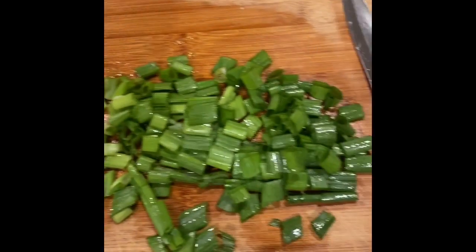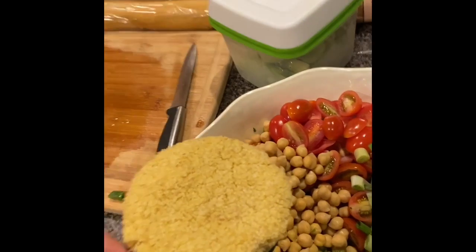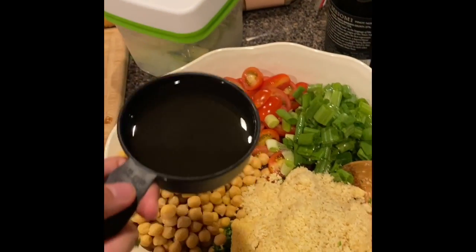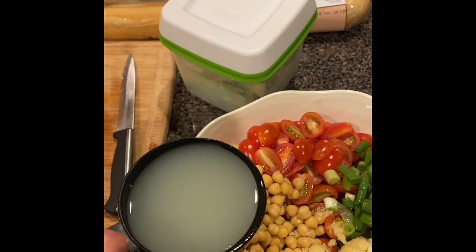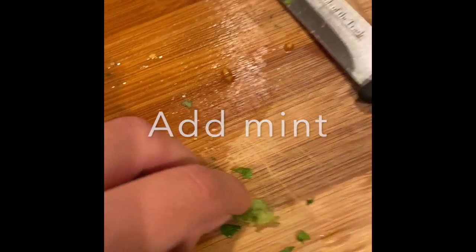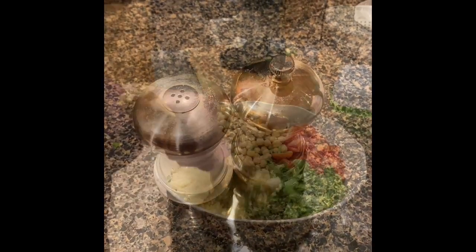Next you're gonna chop your green onions. Green onions are good for you because they're an excellent source of vitamin K. Now your wheat has soaked up all the water so add it to your tabouli. Next add half a cup of olive oil, then add half a cup of lemon juice. I'm going to be using some fresh mint for this — chop the mint and add it. Then add salt and pepper to taste.